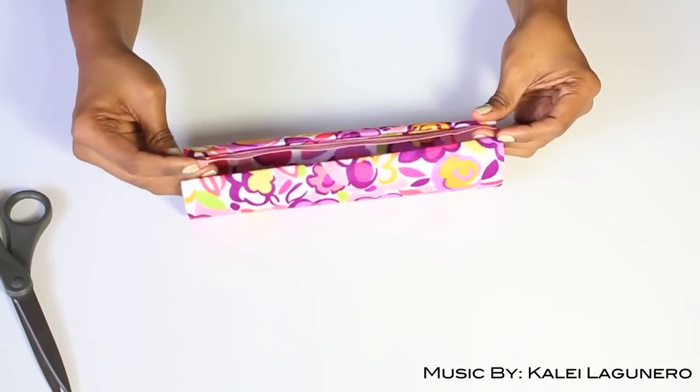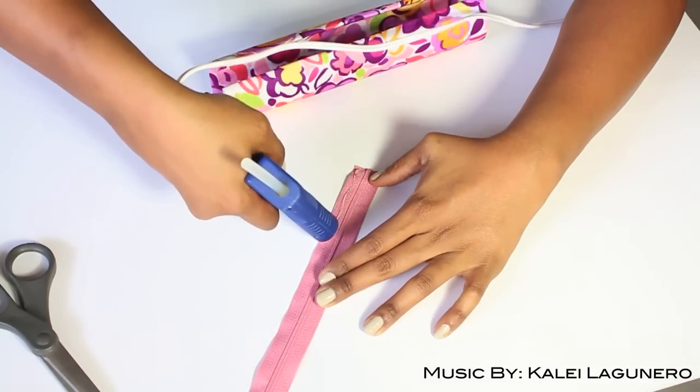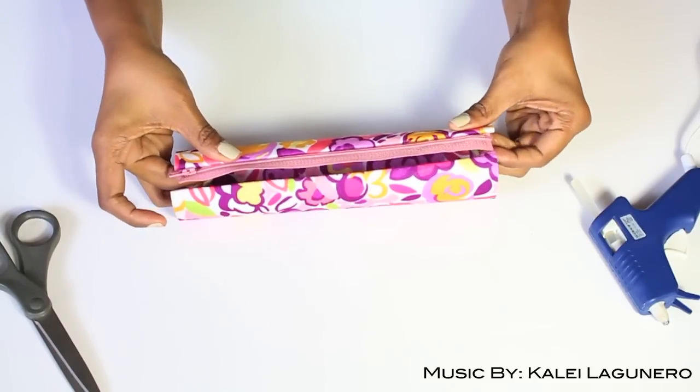Then you need to hot glue the zipper on the inside of the slits, and this is just really easy and self-explanatory. Put the hot glue on the zipper and then pop that right in on the inside. Be very, very careful because the glue is hot, and there you go.